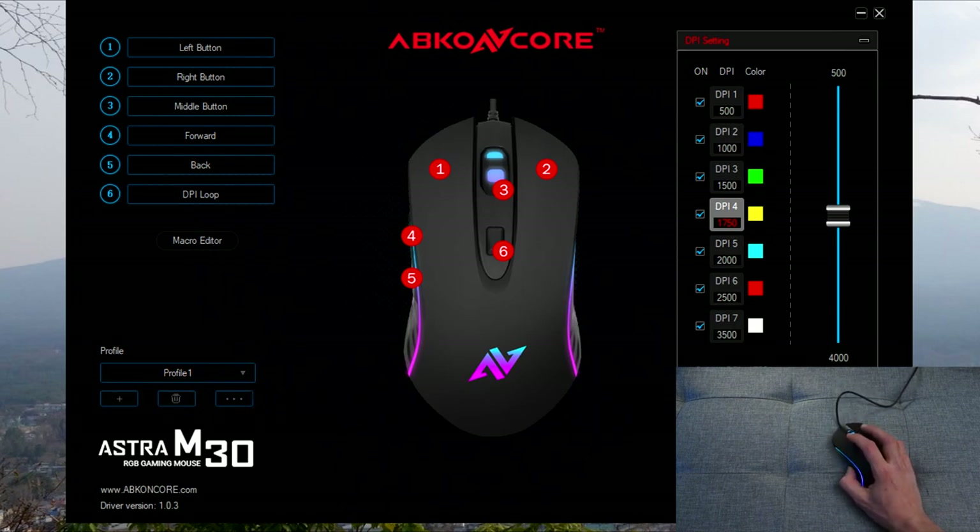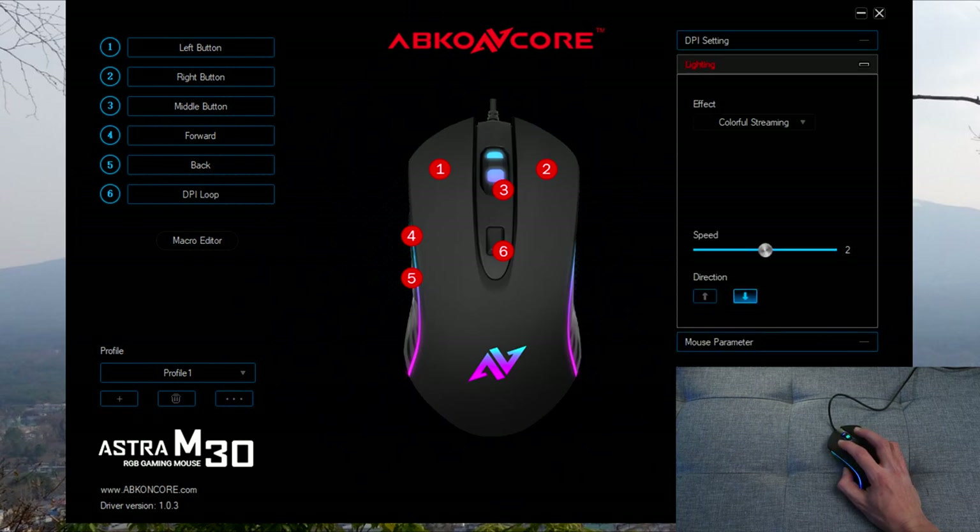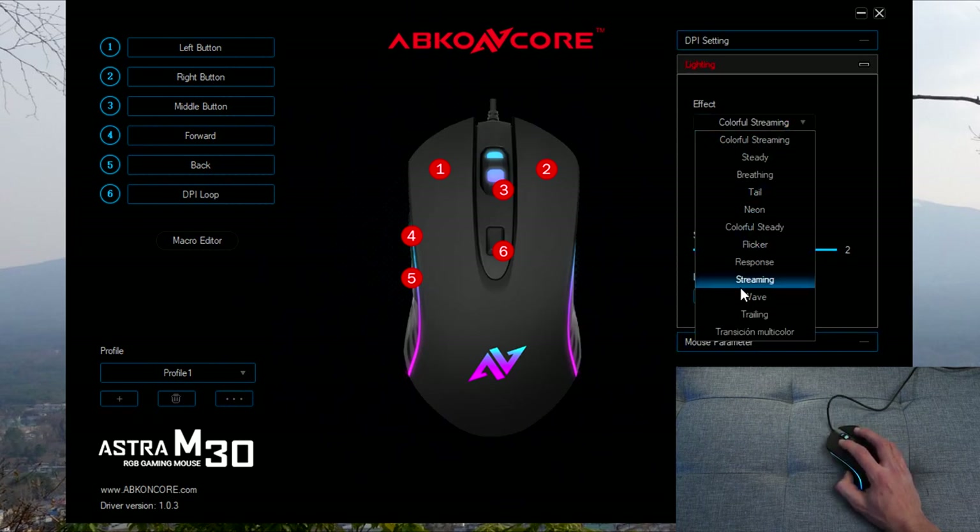On the right-hand side you've got DPI levels — seven levels in total, with a minimum of 500 DPI. You can't manually type a value, but it goes up and down in 250 DPI increments, so just worth bearing that in mind. In terms of lighting, you've got different modes to choose from.